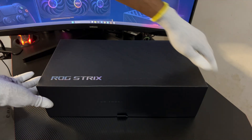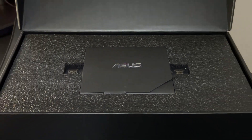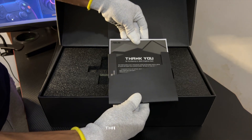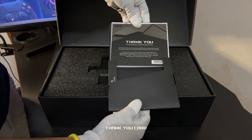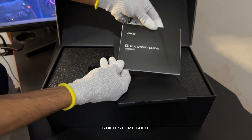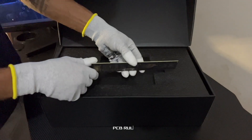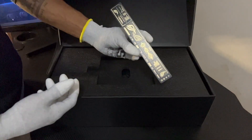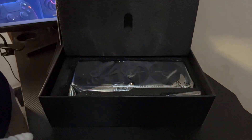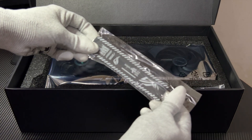Sliding open the box, Asus delivers more than just a GPU — this is an experience. Here's what you get inside the box: a thank you card for joining the Republic of Gamers, a speed setup manual because performance starts with the basics, a PCB ruler — precision at your fingertips, literally — and a Velcro hook and loop strap for neat cable management, ROG style.